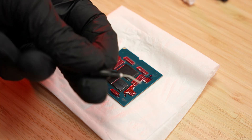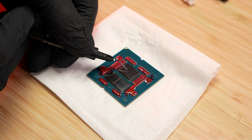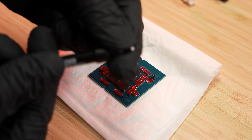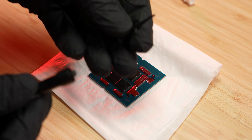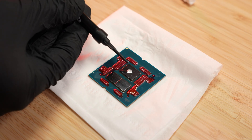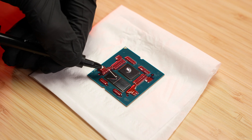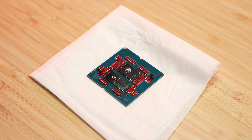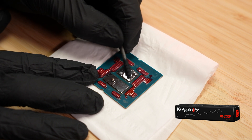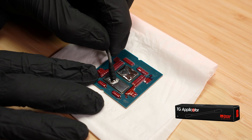Put on gloves to protect your skin. Attach the metal needle to the syringe and place a tiny pin-sized drop in the center of each CPU die. If you accidentally apply too much, use the plastic needle to remove the excess. Spread the liquid metal evenly using one of the included industrial lint-free cotton swabs. Apply pressure on the tip until it makes a soft, squishy noise. Stop once you've created a thin, uniform silver coating.